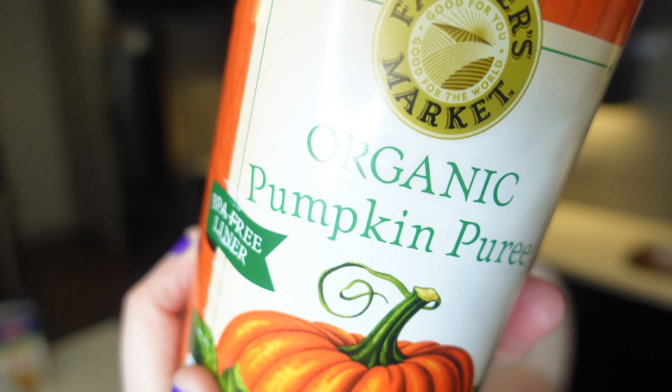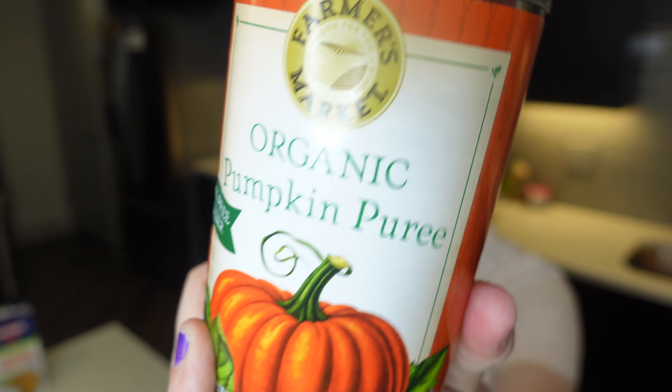You're going to need eight ounces of pasta of your choice. I chose farfalle pasta — eight ounces, I'm going to use half of the bag. You'll also need pumpkin puree — pure pumpkin puree. You don't want the pumpkin pie mix, you want the pumpkin puree. I'll have the recipe in the description box below, but I'm going to go ahead and get started prepping the ingredients.